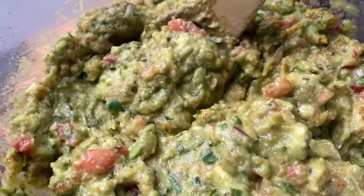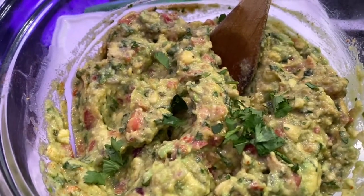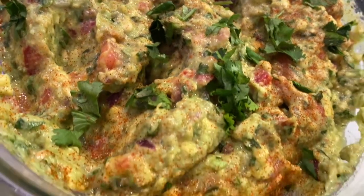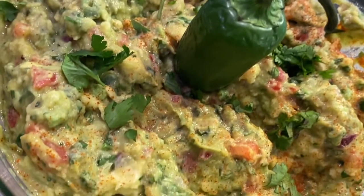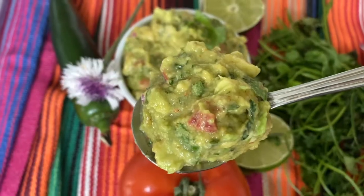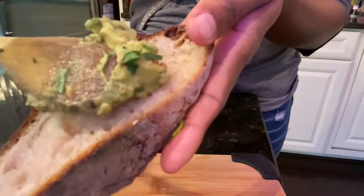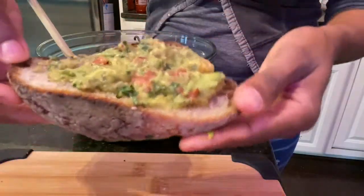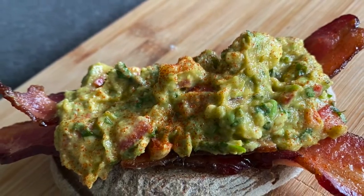And we're finished — guacamole. Fresh, with texture that adheres to tradition, while also bringing flavor, spice, and zest. Hosting an event? Present this with a sprinkle of chopped cilantro on top, and you can add a whole jalapeño. Serve this with tortilla chips or use it for the best kind of avocado toast. Adding bacon doesn't hurt. Bon appétit!